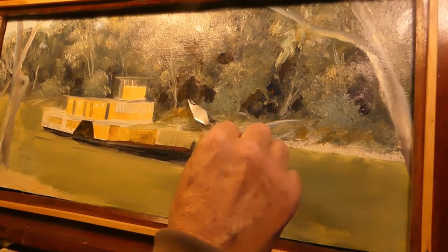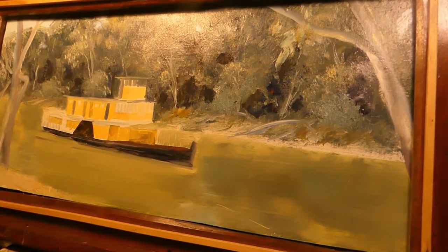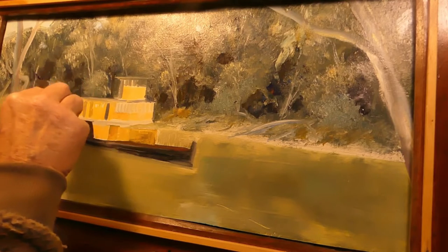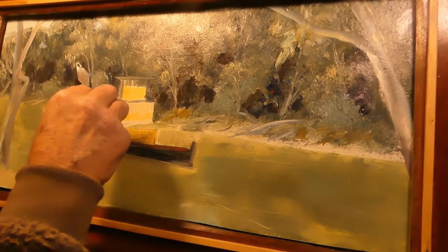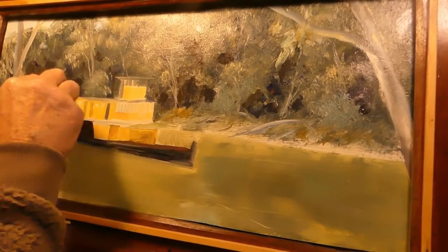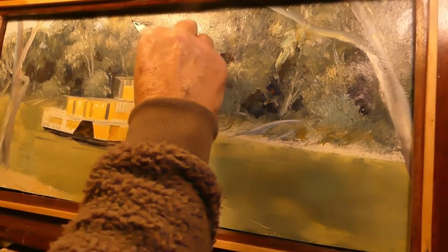I like painting the paddle boats — they're fascinating little things. And certainly a big thing in a tourist town like Echuca, Echuca Moama. Moama's the town on the other side in New South Wales, and Echuca's on the south side of the border of the Murray River.